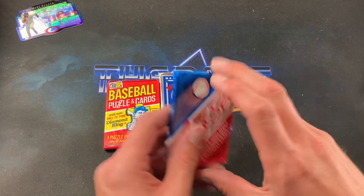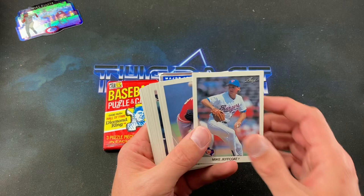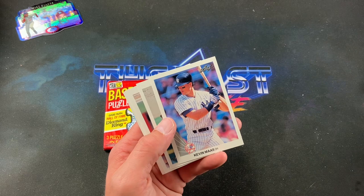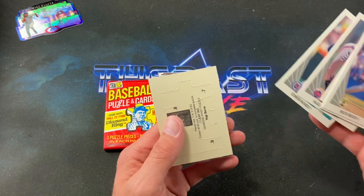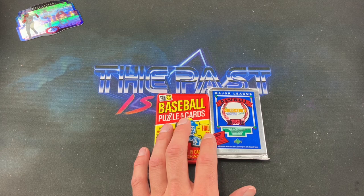Series 2 of '90 Leaf — hoping for Frank Thomas rookie, Larry Walker, or Dave Justice. We pull Gene Harris, Kevin Maas rookie card — which would have had me flipping out in 1990 — Rex Hudler, John Moses who gives off those Rollie Fingers vibes, Rick Reed, Terry Shumpert, Alejandro Pena, and Edwin Nunez to end the pack. Struck out a little on '90 Leaf, with Carlton Fisk being the best card unless we're back in 1990 talking about Kevin Maas.